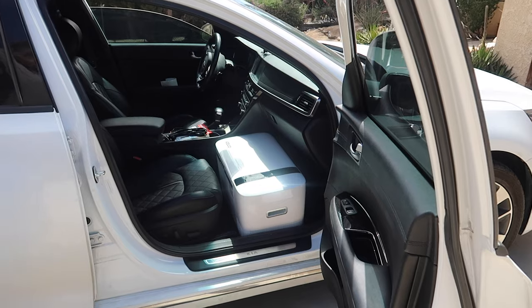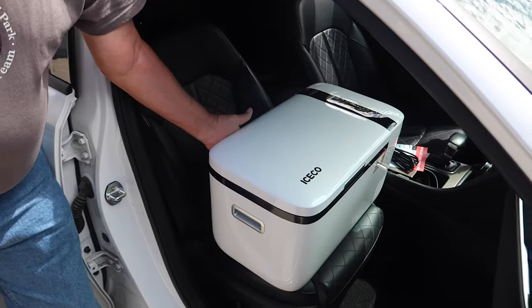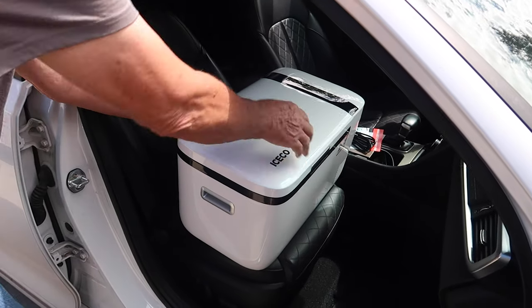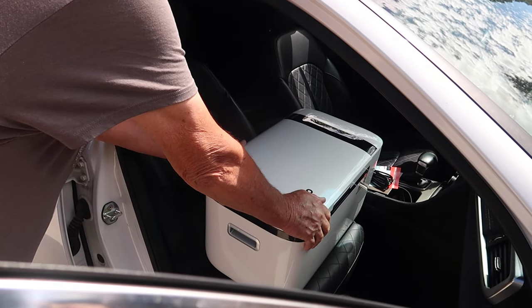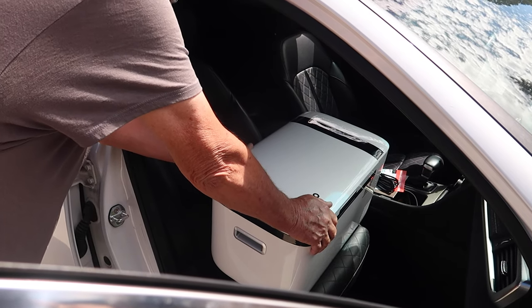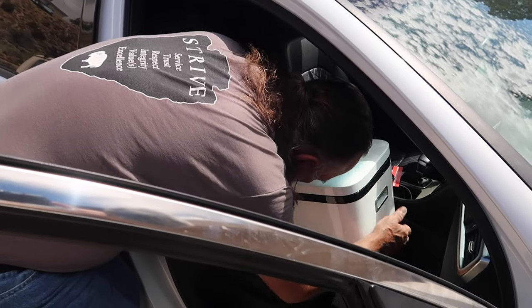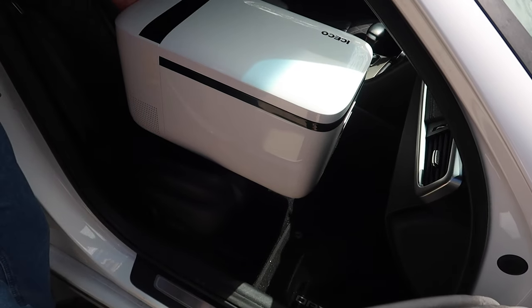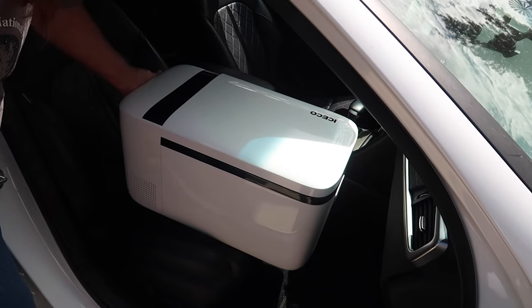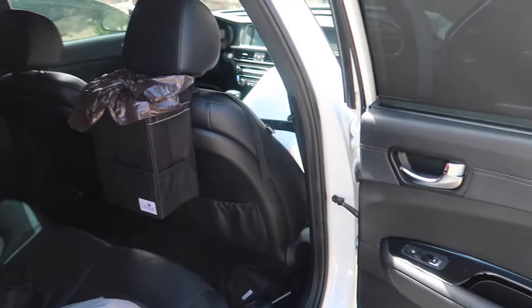You couldn't put it in the trunk — the cord wouldn't be long enough anyway. This is what it would look like on the seat. See if you can close the door — that's not too bad. It's got ventilation behind here and you can access your food right here, but people would literally know I'm living in my car. That vent is aiming towards the leather seat too, which is a concern.